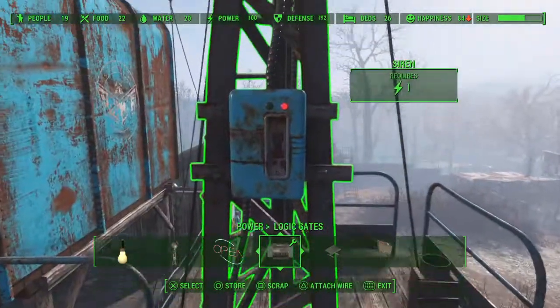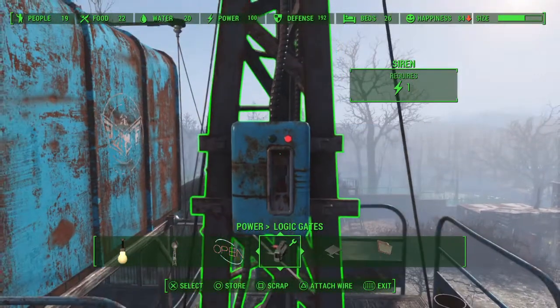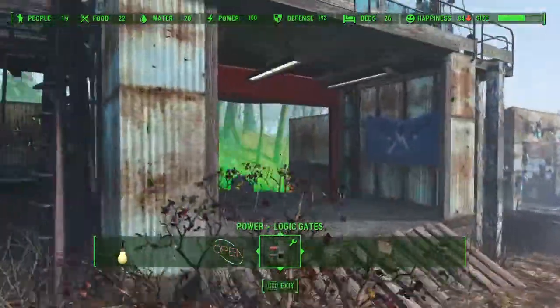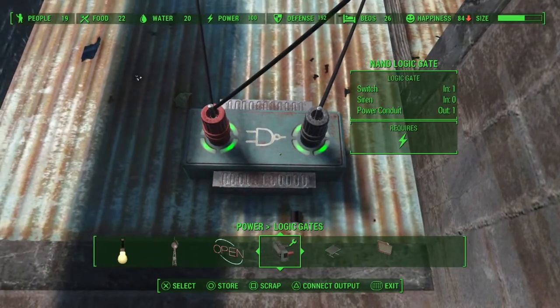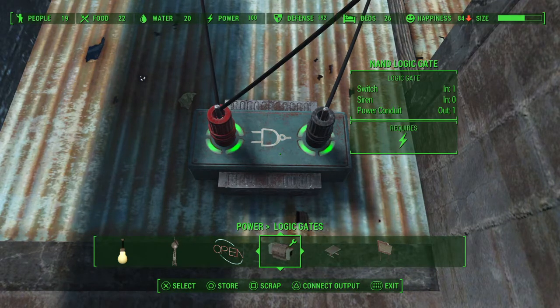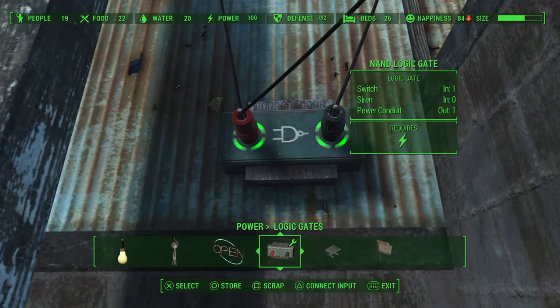Right now the power is off — you can see the red light there because the switch is off — but the siren has power and the door is up. You can see the power is being transmitted out of both input and output. The switch input is one, the siren input is zero because power is off to the siren, and then output is one to the power conduit to the power door.